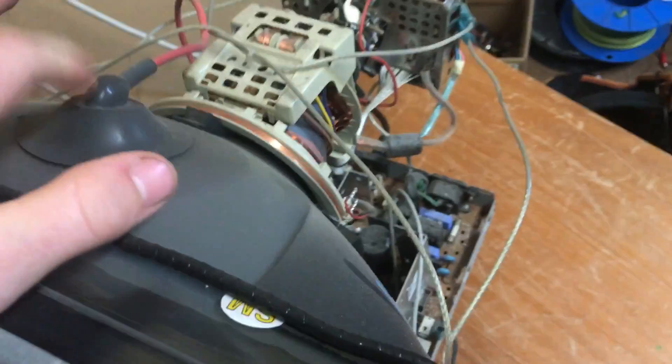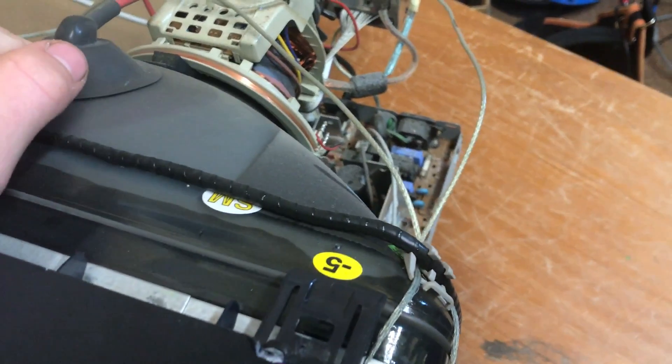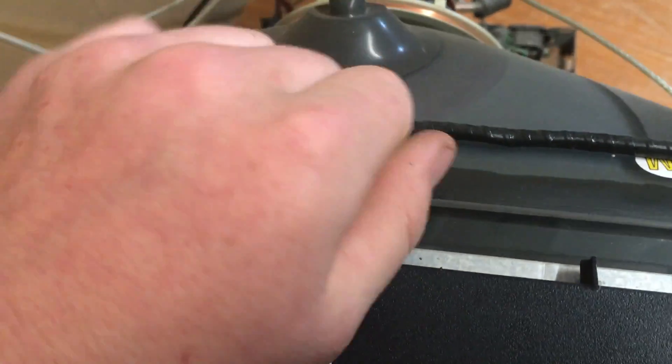One thing — a note with this: people worry about the flyback, and I say don't. It's only 10 milliamps maximum. That's enough to give you a pretty violent shock, but it's not enough to be fatal unless you've got some sort of heart condition. But people say there's high voltage — yes, but it's low current, so it's kind of safe.